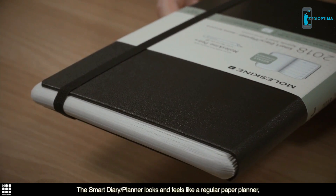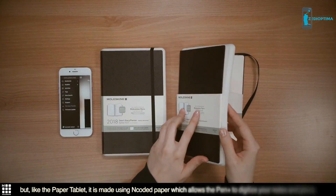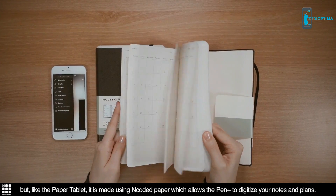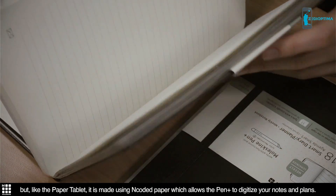The Smart Diary Planner looks and feels like a regular paper planner, but, like the Paper Tablet, it is made using encoded paper, which allows the Pen Plus to digitize your notes and plans.